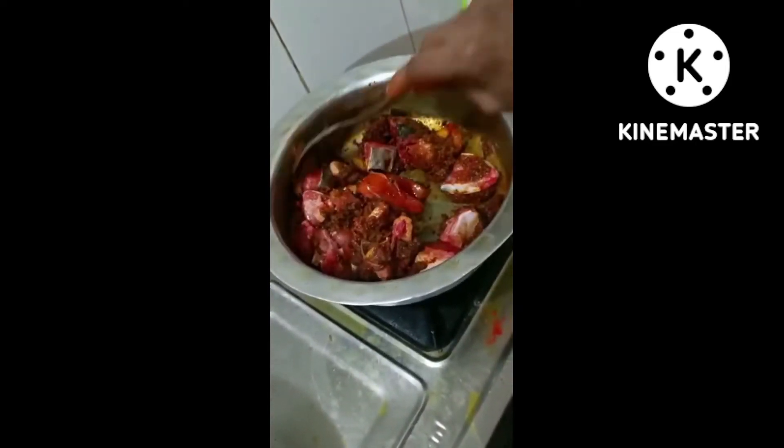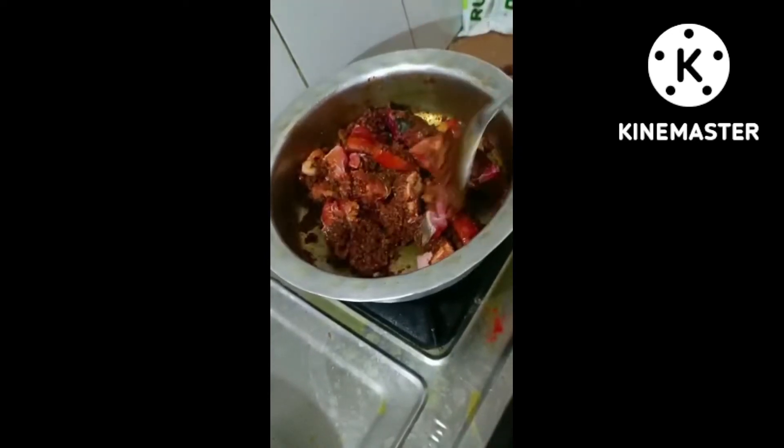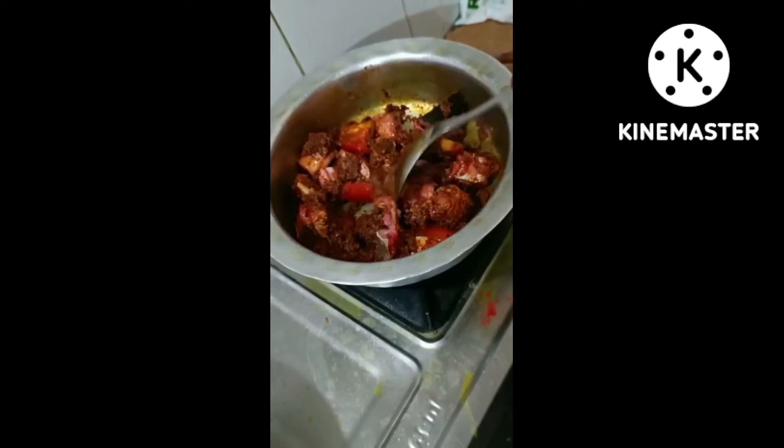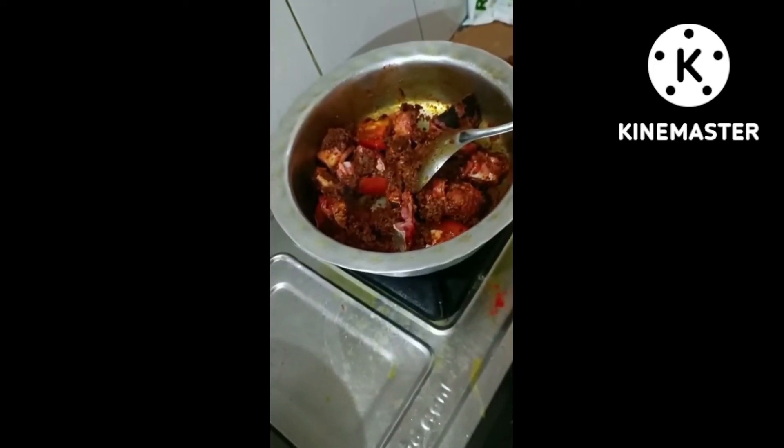This is a good flavor. I will add a little flavor to the sauce. Add 2 grains of salt.